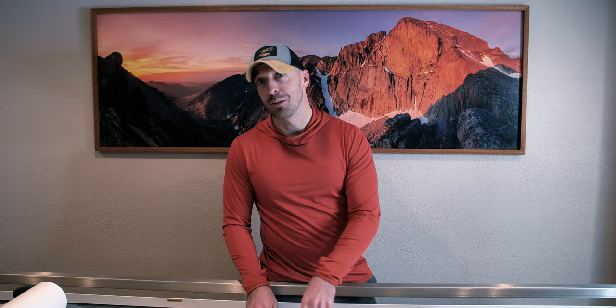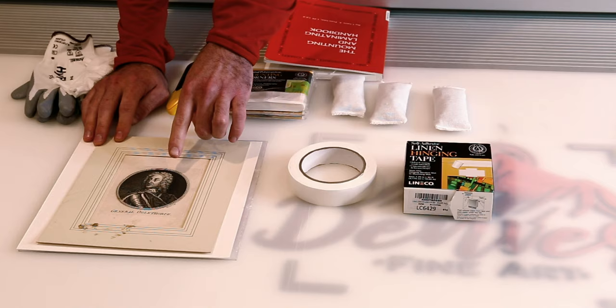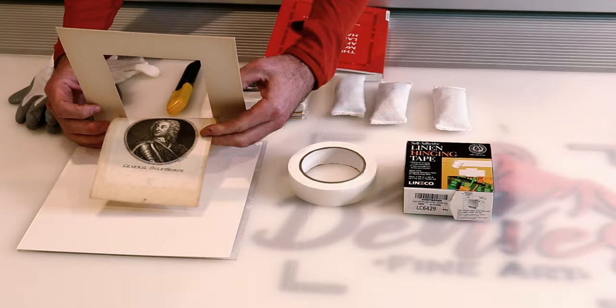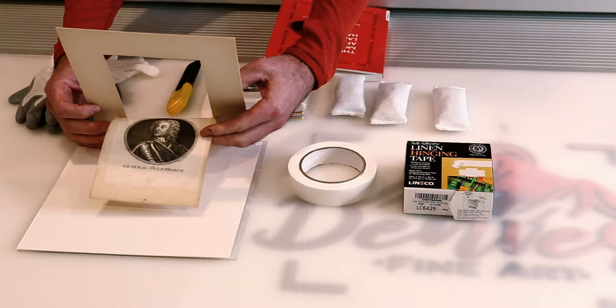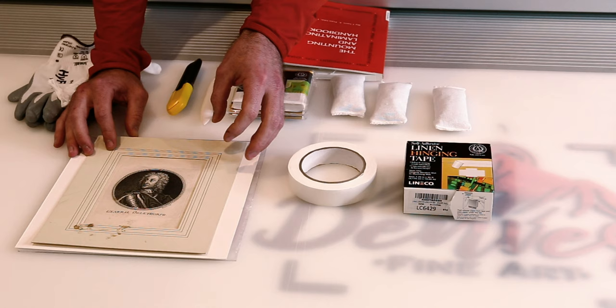What we'll be doing today is mounting this image here. This is actually a copper plate engraving from 1757 — they engraved a copper plate and then used it in a press to make these images, and this came from a book. As you can see when we remove this mat, which has all this schmutz on it, you can see that this was not an archival mat because it has actually damaged the paper and left discoloration around the edges — and that's what happens when you use non-archival materials.